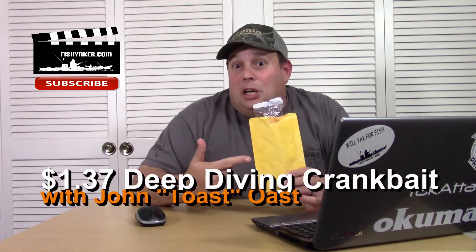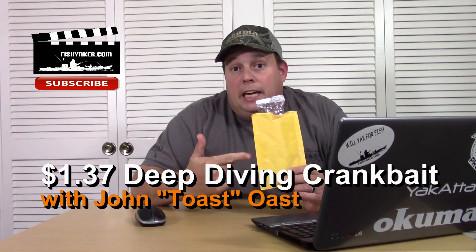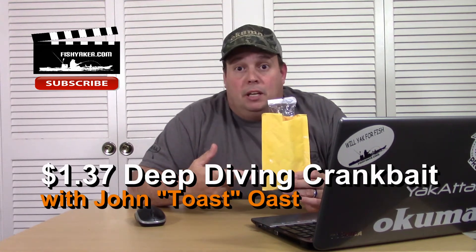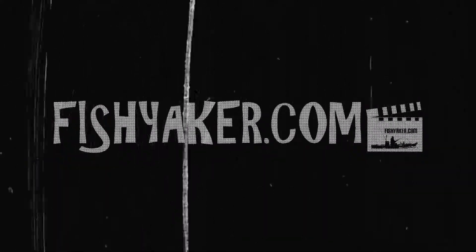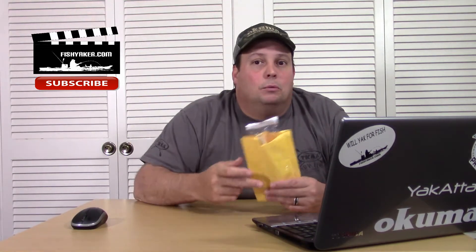Hey guys, here's another one of those really inexpensive Chinese fishing lures. This one came from AliExpress. I've already gotten out on the water — this one really works. When I started doing all these really cheap fishing lure reviews, it was kind of to show you get what you pay for, to see if I could find anything funny, hilarious, or stupid. This one is actually a winner.